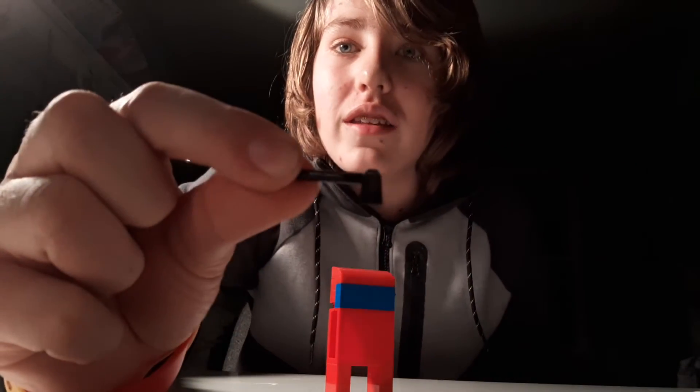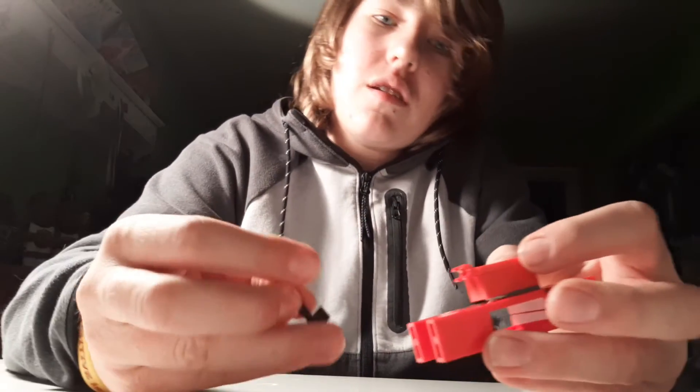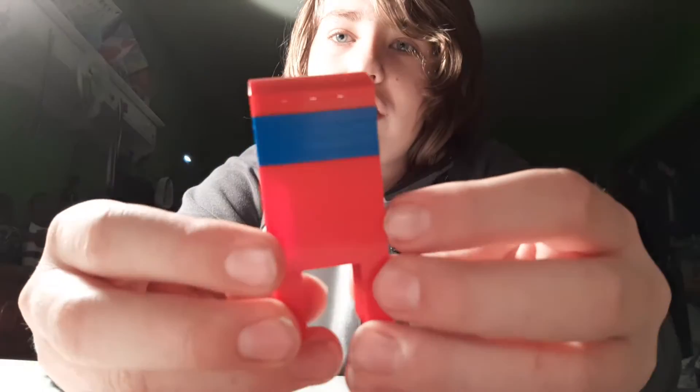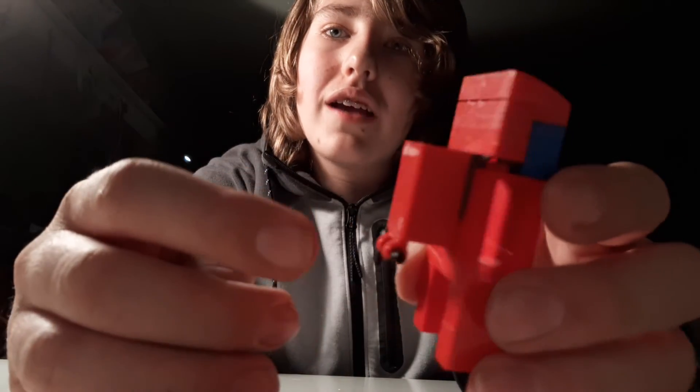Now you can see we have an Among Us character. This is not a regular Among Us character — this is the imposter. So the imposter needs weapons. We're giving him a little Lego axe, which will clip into the back clips since Among Us characters don't really have arms. Just like that, so that he has the axe. And that's your Among Us character, guys. You've got the front with a nice slanted head and the glass, and the back with the backpack and the axe and the weapon, and the feet. Pretty cool, right?